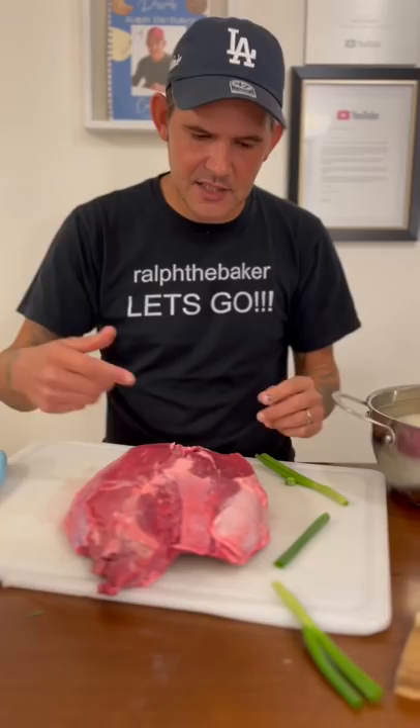Now go ahead and stuff it with your garlic, and then your onion. Just cut it off like that. Fill every hole. Alright y'all, flip it over, do the same thing on this side.